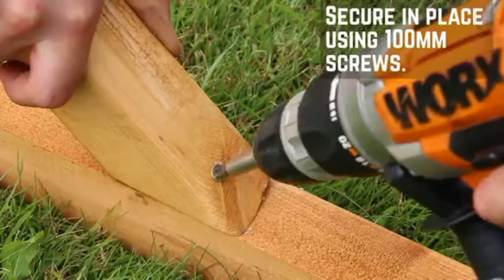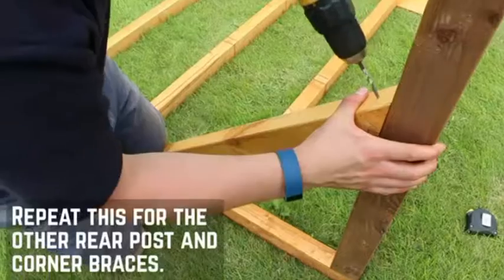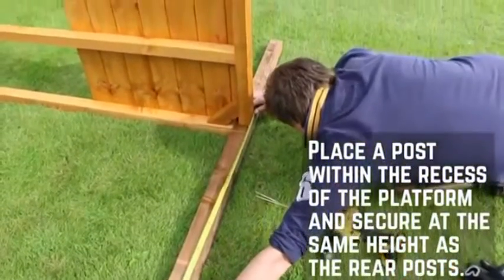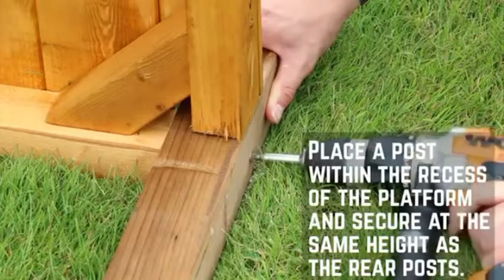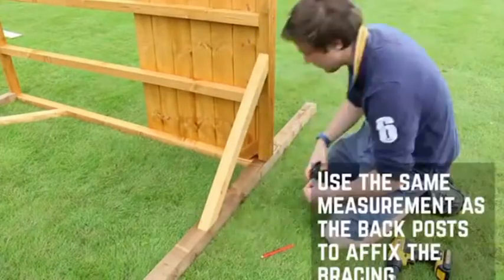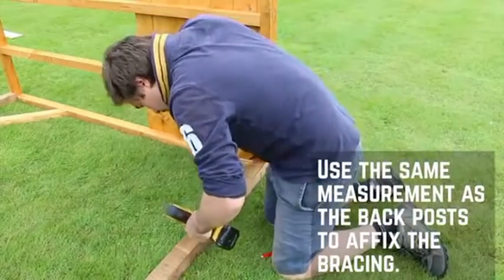Use this exact measurement for all corner braces to ensure that the platform sits square. Secure in place by screwing diagonally through the brace into the platform with a 100mm screw. Repeat this method for all other posts and corner braces. With help, tip the platform onto its side and place the front post within the cutout on the platform. Secure in position with 150mm screws through the post into the platform through two sides. Ensure that the two screws are staggered so they don't clash. Use the measurement from the corner braces and mark out where they need to sit on the platform and front post.